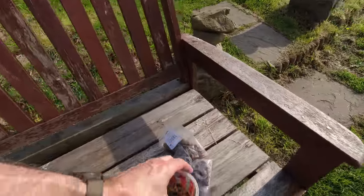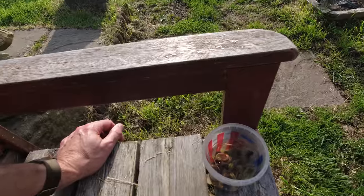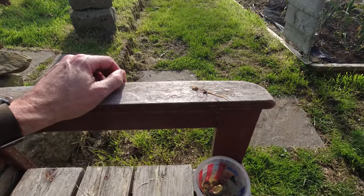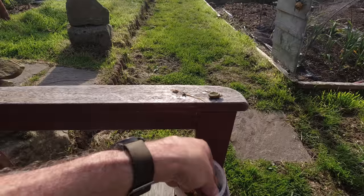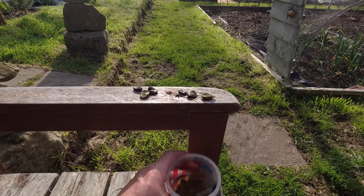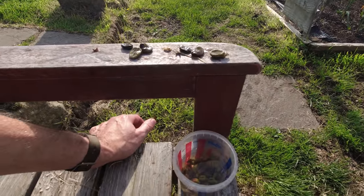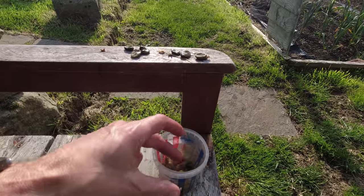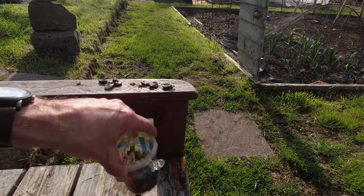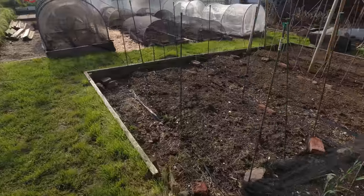If you save broad beans like I do, putting your saved seed into water before you plant can pay dividends. You can see there are a few floating on the top — there are also a few bugs and those will be a problem if you sow them. This very short pre-soak process pays dividends: anything that floats to the top you're not really interested in. Hopefully I've cleared out the bad ones and that gives you a really good chance with what's remaining.